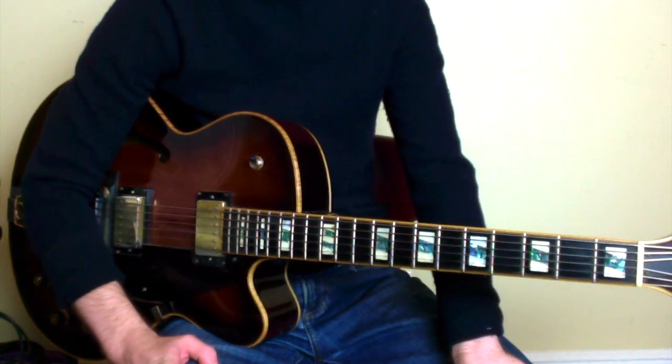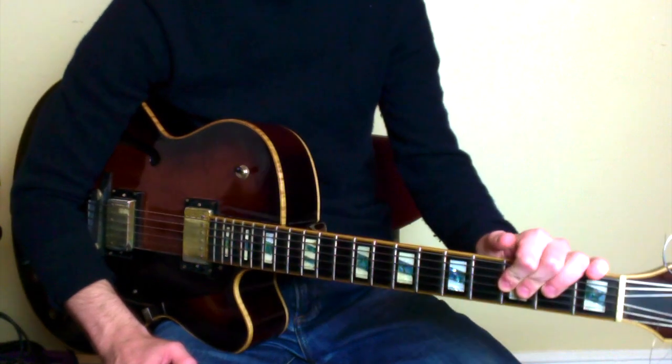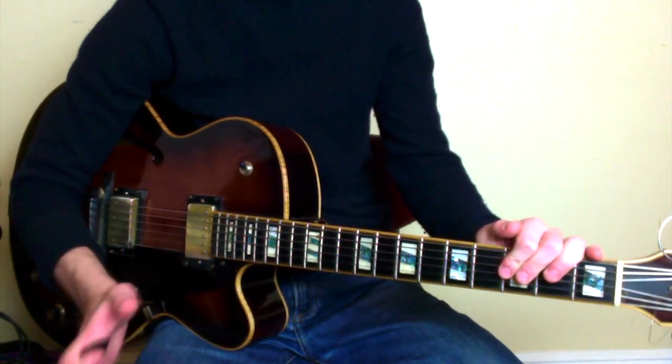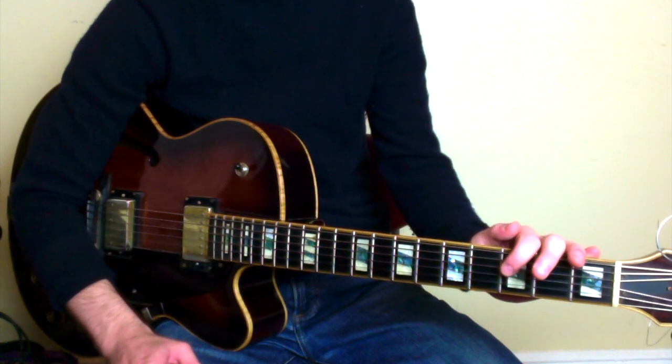I hope you found this lick helpful — it's an easy one to apply. If you have any questions, just leave them in the comments below. I hope you're able to use this lick in your solos. All right.